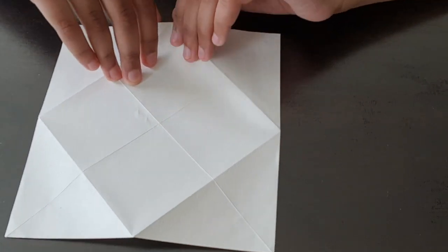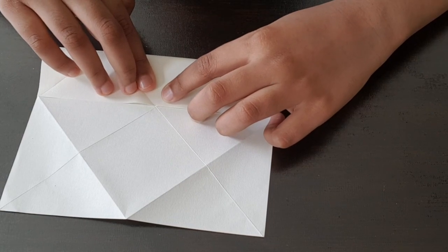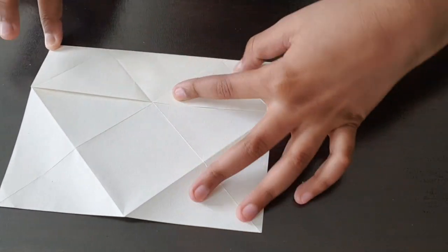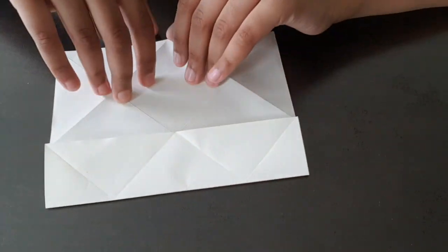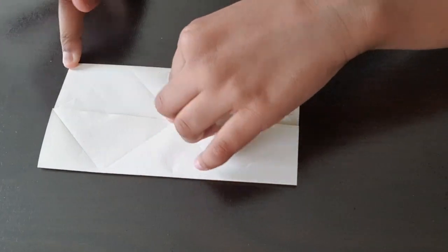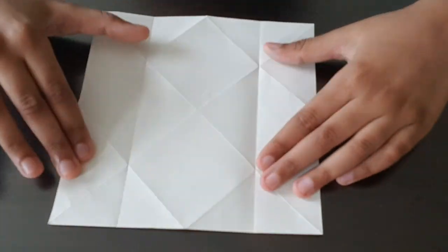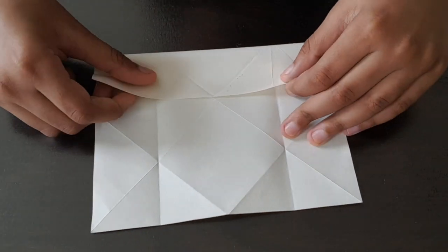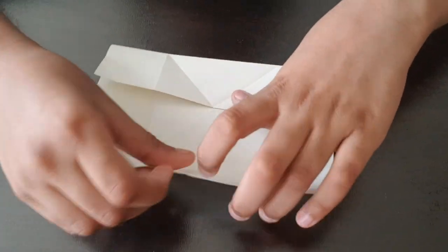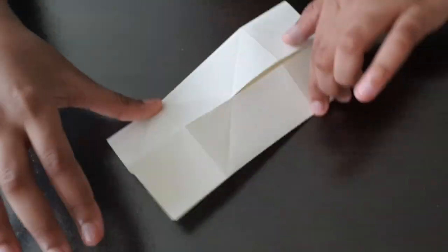Now you have to bring one side to the middle. And do the same thing for the other side. Turn it over like this. And then do the same thing, but this time don't unfold it.